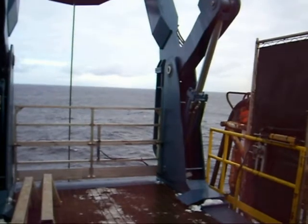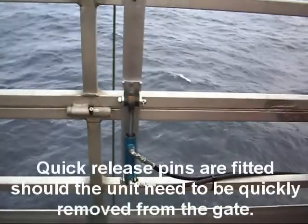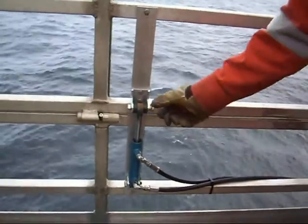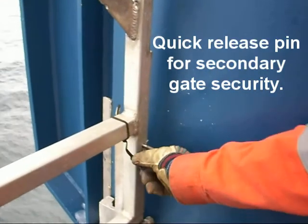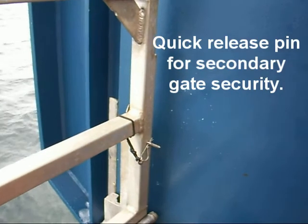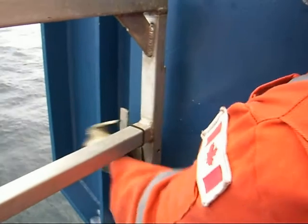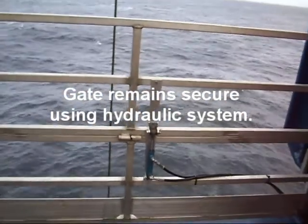And now for a demonstration. Quick release pins are fitted should the unit need to be quickly removed from the gate, along with a quick release pin for secondary gate security. The gate remains secure using the hydraulic system.